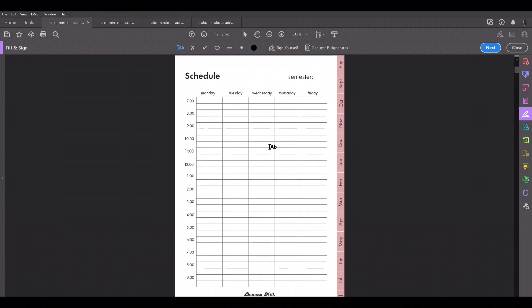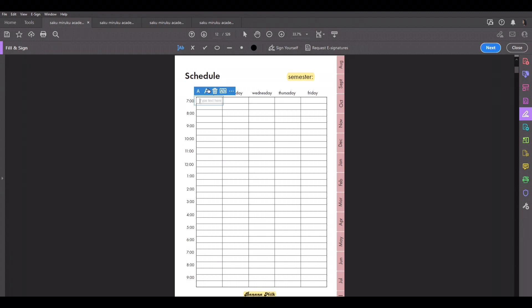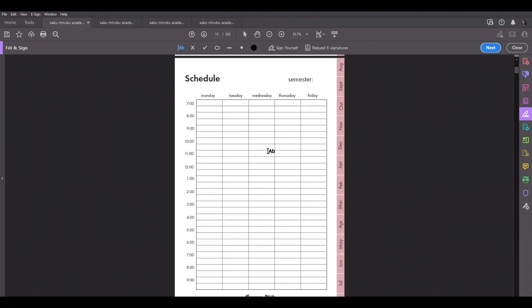Then you have the schedule. You literally go in, highlight a section, and put in — say you have a chem lab from 7 to 8 — you highlight all of that section. I think you guys know how to fill in a schedule since everyone has been using schedules since high school.